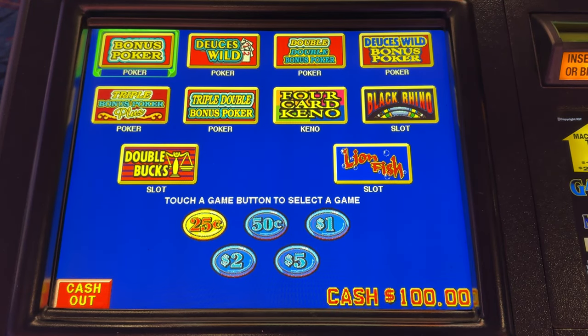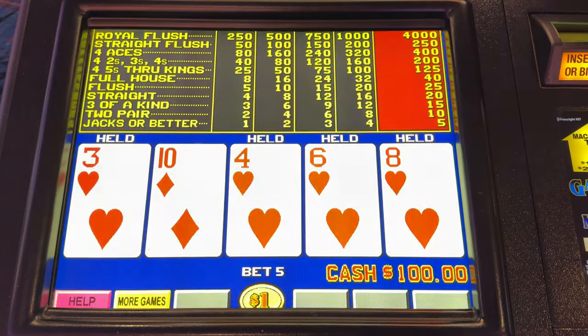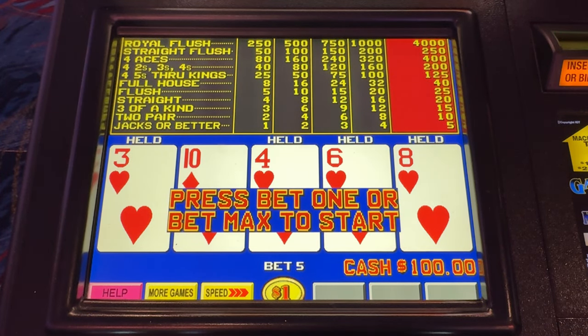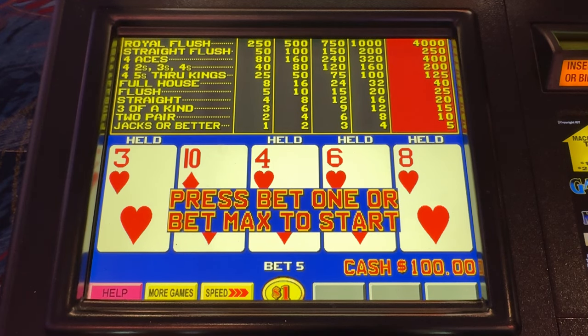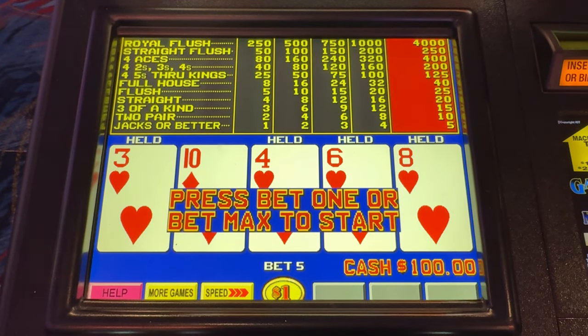Hi, welcome to Suzanne's I Heart Video Poker. We are back at the Rampart and we're going to mix it up today with a little bit of single line — dollar bonus poker for five dollars a hand. This is what I would normally play if I came into the casino on my own, along with 50 cent triple play. We are at 99.15% return. Let's go.